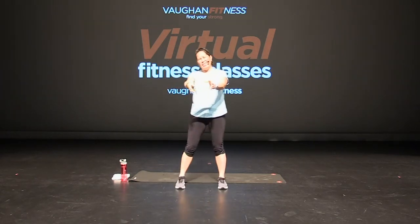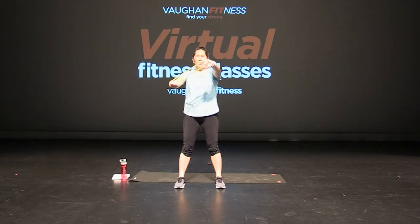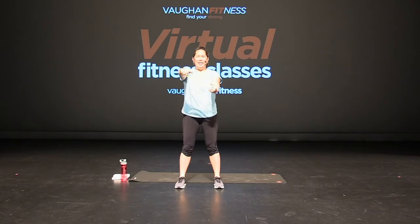What we're going to do is standing X-band splits. Here we go — out, twist, out. Out, good. Core is tight, chest is up. That's it, slow and controlled. Good. Keep breathing, use that core. That's it — four more, three, two, and one. Good job.